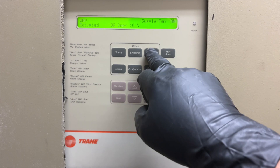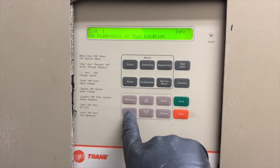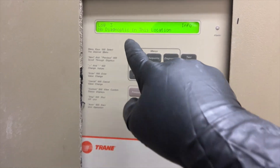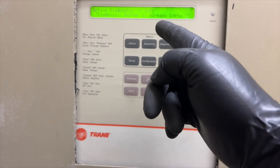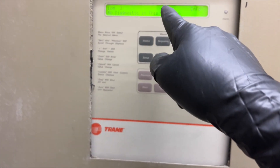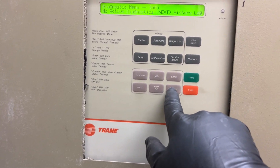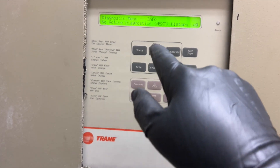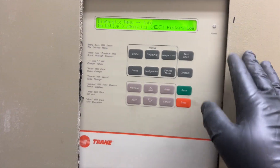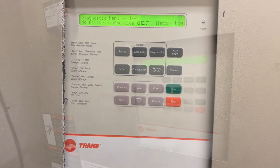The very first thing you do when doing a PM is hit diagnostics — we do this before anything else because we want to see if there are any error codes. I've got no active codes. If you do have something, you want to go ahead and clear it. In the log, hit cancel, and it will ask you to enter a password, which is minus-plus-plus-minus. Then you hit cancel when in the active alert and enter the sequence to clear it, so you'll know if any codes are new or old.